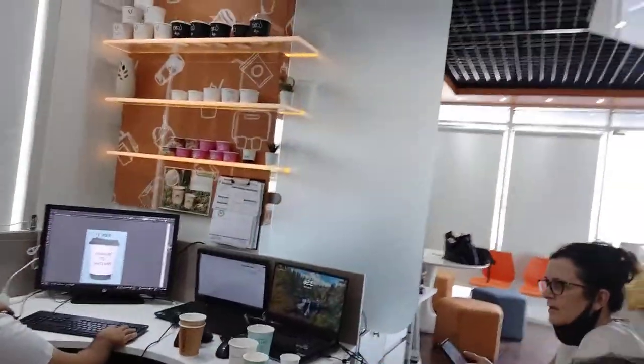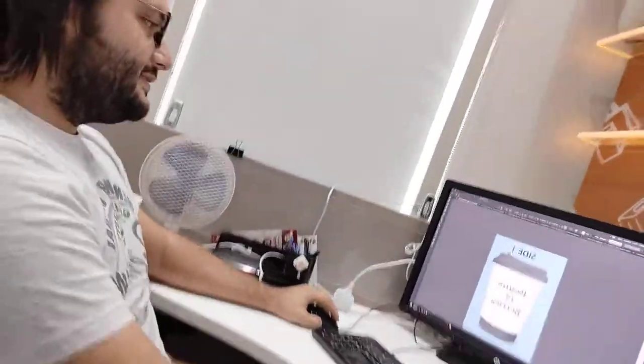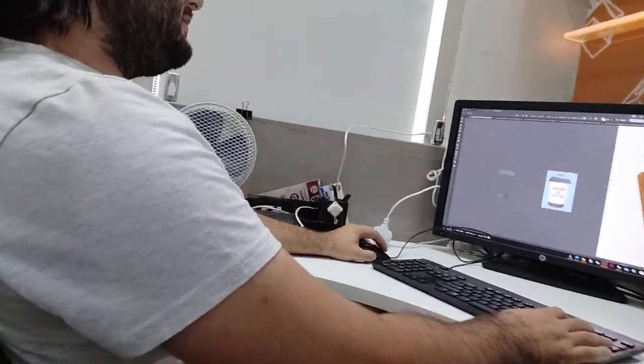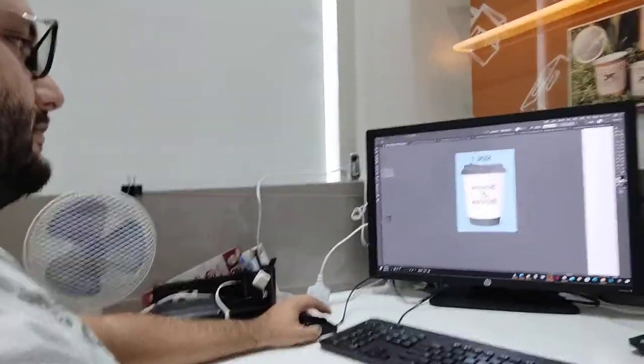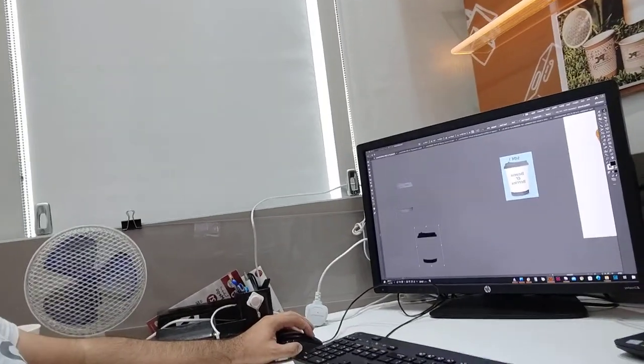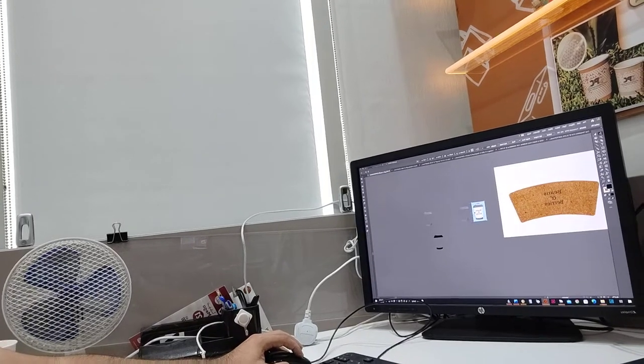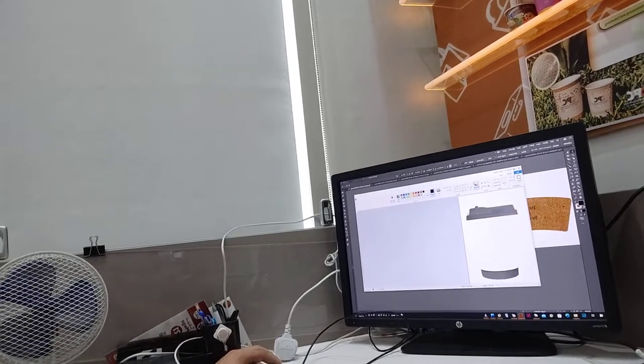So this is what we are doing so far. Hi Mohsin! Mohsin has been busy on the computer trying to make a mock-up for our cups. We've been looking at a few options here.